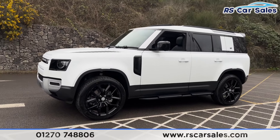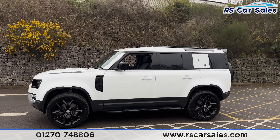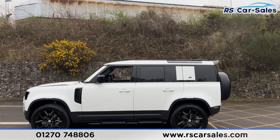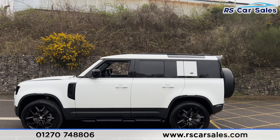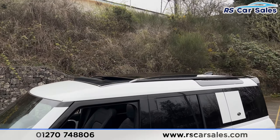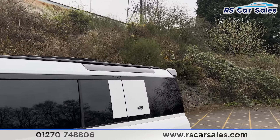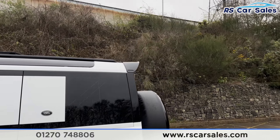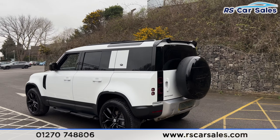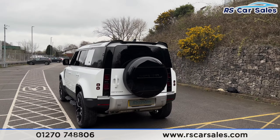We also have the grid-style panels on the bonnet. Moving to the passenger side, you'll find the second alloy wheel again unmarked, side steps along the bottom, colour-coded door handles, black door mirrors, and black trim around the windows with privacy glass. Up top we have black roof rails along with the panel glass roof, which is currently open, and the rear spoiler.